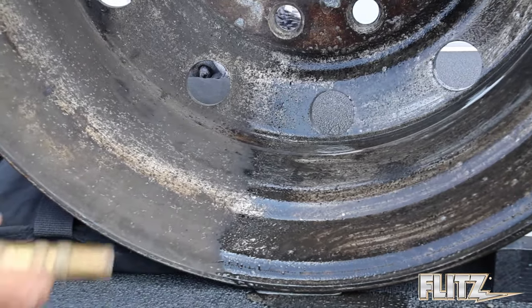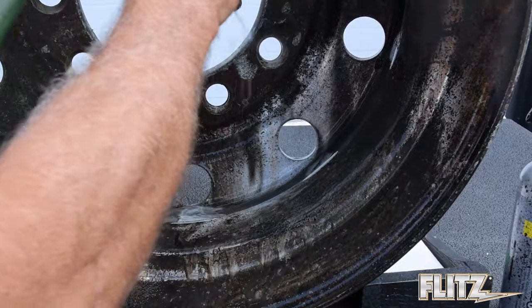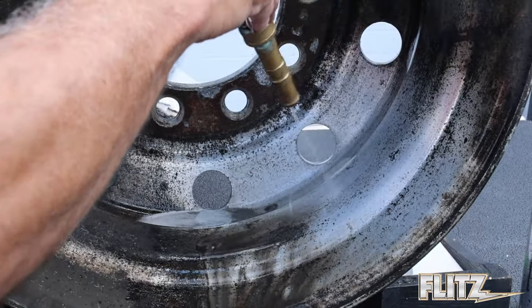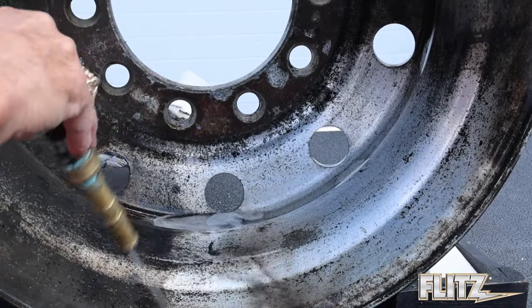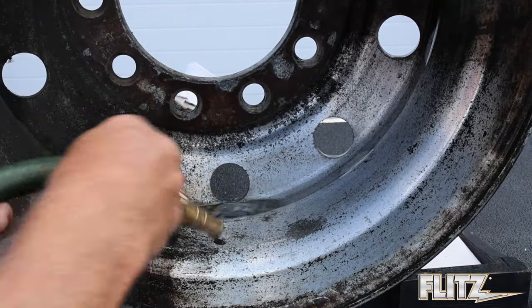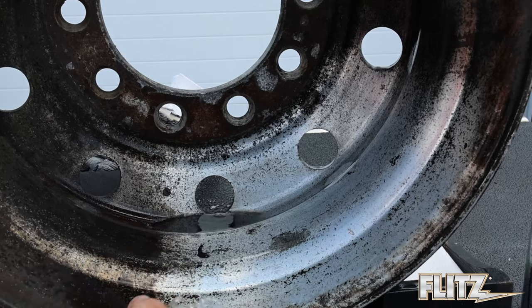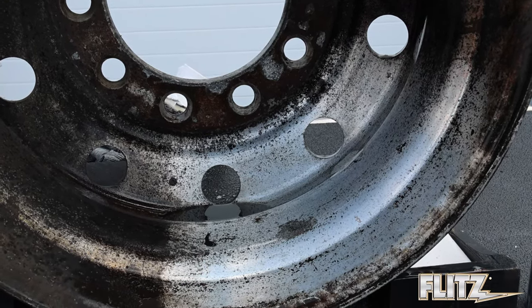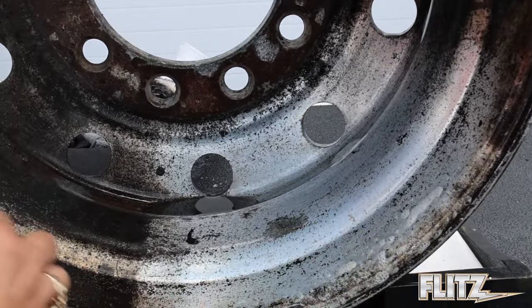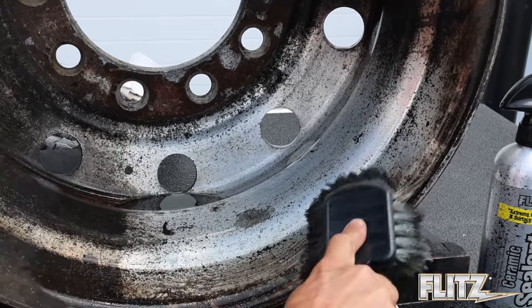Now we take water and rinse it. It's very important to rinse this chemical — just like an acid, if you don't rinse it, the chemical will keep eating at the metal. Right now it's eating off all the heavy corrosion, the soot, brake dust. There's a little bit I missed, so I'm going to turn up the water and do it one more time, agitating it the same way. When this aluminum Metal Pre-Clean hits water, it neutralizes — that's why water is excellent for removing heavy corrosion.